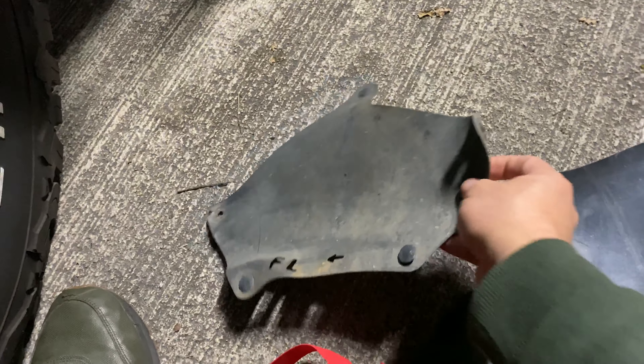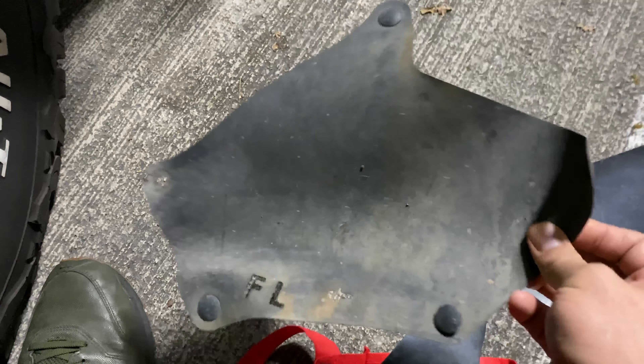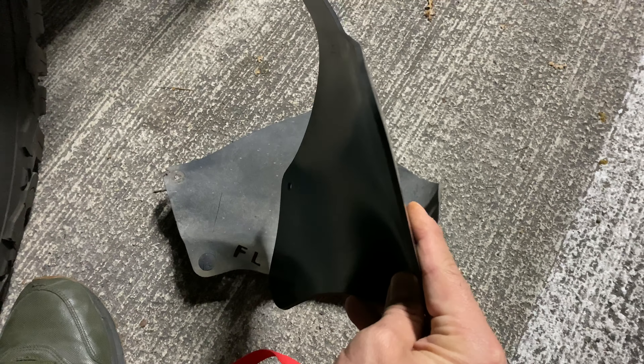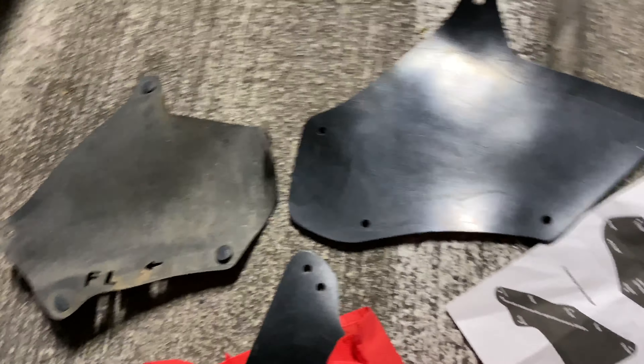What we're looking at right here is the old splash guards from the FJ — this is the driver side. You can see there's still some contact, but if you flip over to the passenger side you're gonna really see that the other side looks really bad. I'm gonna go ahead and start trying to uninstall the old ones.